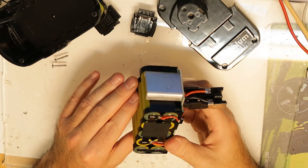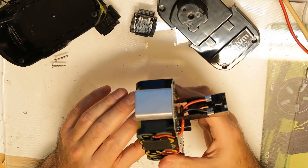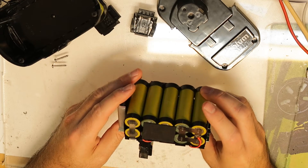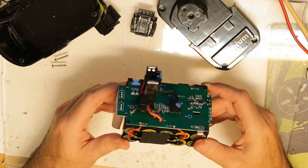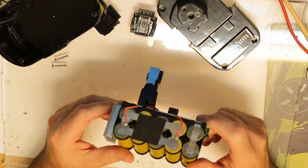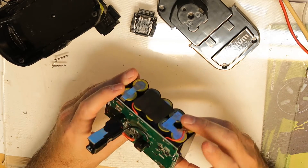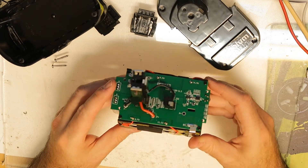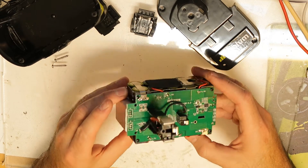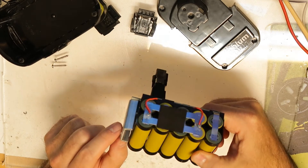They did it pretty good, I have to admit - it's very easy to insert into the box. Now we can see all the cells. I'm not familiar with which kind of cells these are, but I will probably put new cells instead. I don't see any markings. I'll try to disassemble the cells, take pictures, and then rebuild this battery.